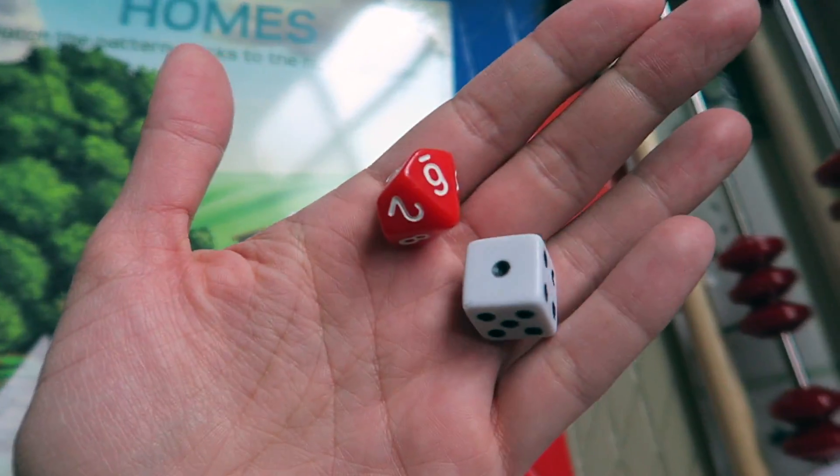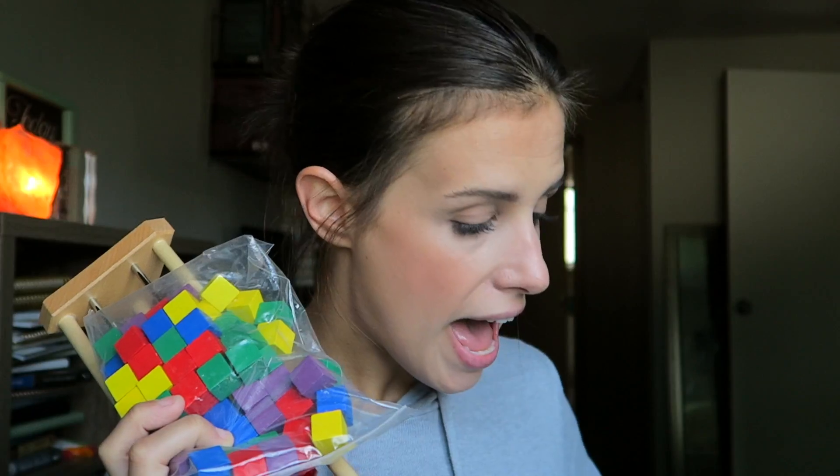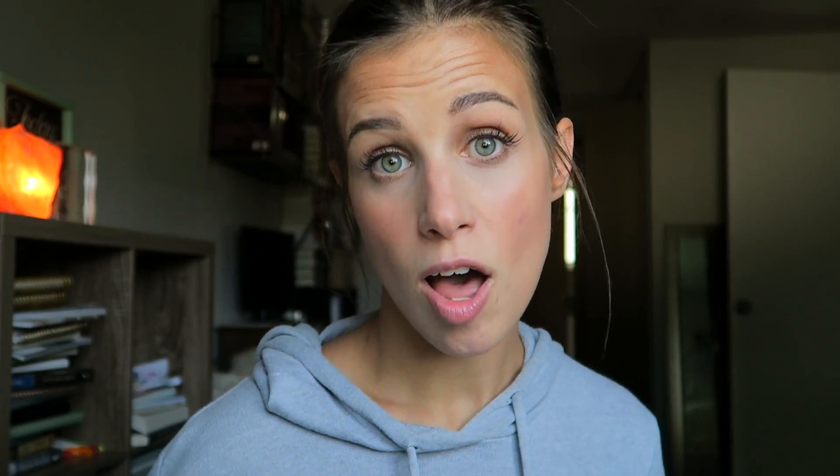Opening this up, there is so much fun stuff in here — toothpicks for counting, different counting manipulatives, blocks. It also comes with punched-out sheets that have flash cards. The flash cards are a thicker, glossy cardstock. You fold along the edges and rip them out — no cutting required. My six-year-old Fiona had fun pulling them out with me and we didn't rip any, so that's a win! There are also pattern block pieces you punch out.